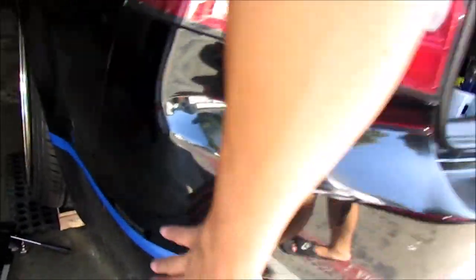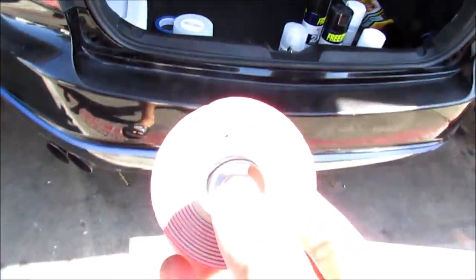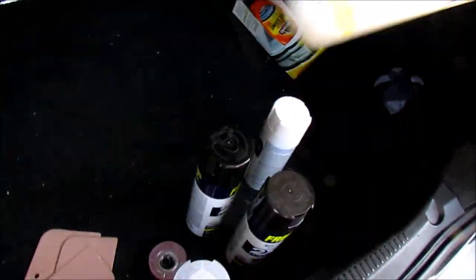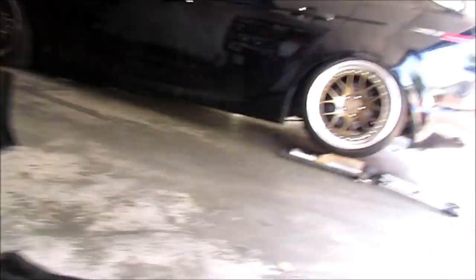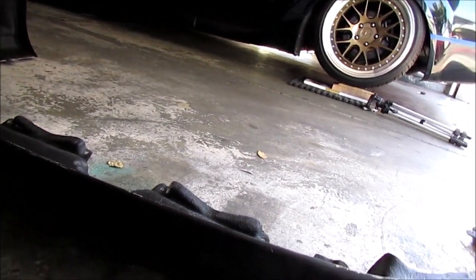I'm going to be putting 3M tape on the lip. I also bought Bondo and more paint — primer, of course, the black paint, and then the gloss. The reason I bought Bondo is since this material right here is fiberglass, and since it's fiberglass there are some slight cracks and some chips. I'm trying to fill those in so I can avoid any other damage to the lip once I install it.